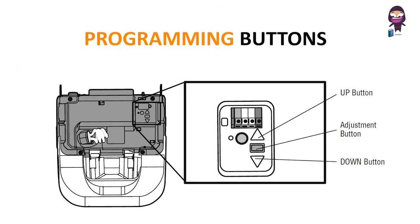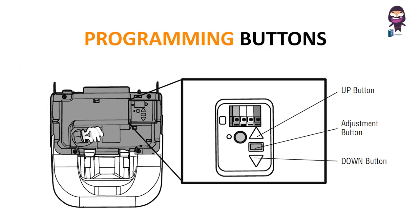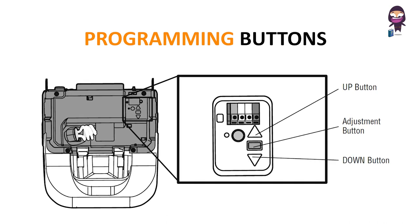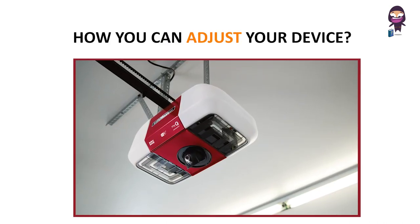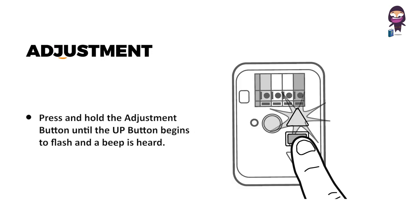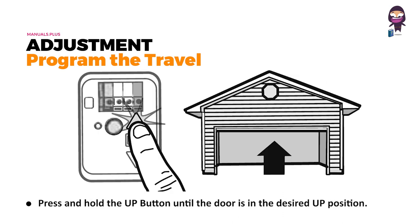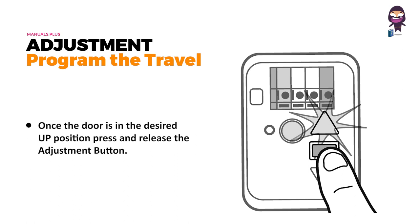Programming buttons: the programming buttons are located on the left side panel of the garage door opener and are used to program the travel. To adjust your device, press and hold the adjustment button until the up button begins to flash and a beep is heard. Press and hold the up button until the door is in the desired up position. Once in the desired up position, press and release the adjustment button.